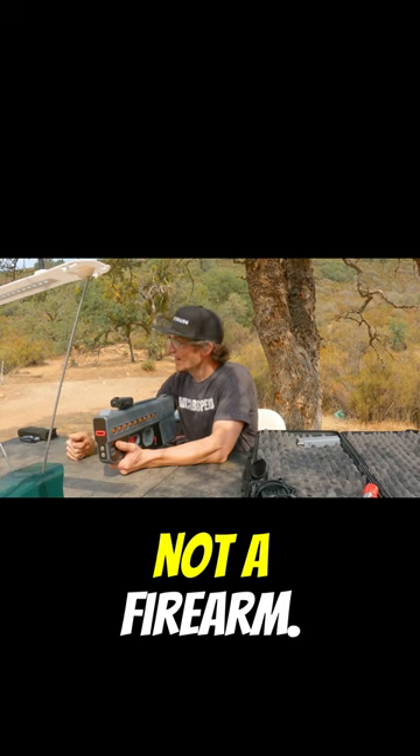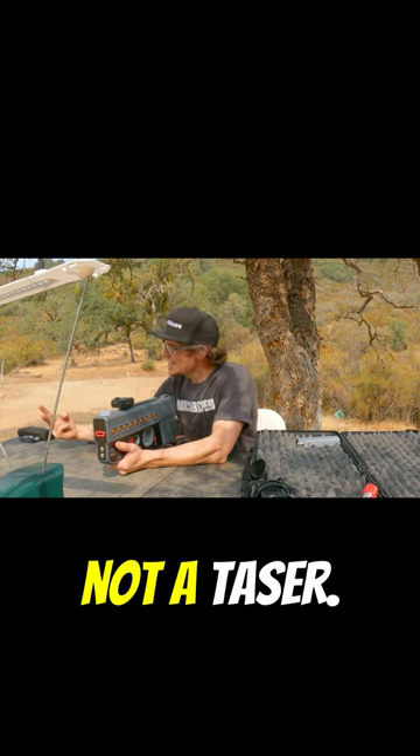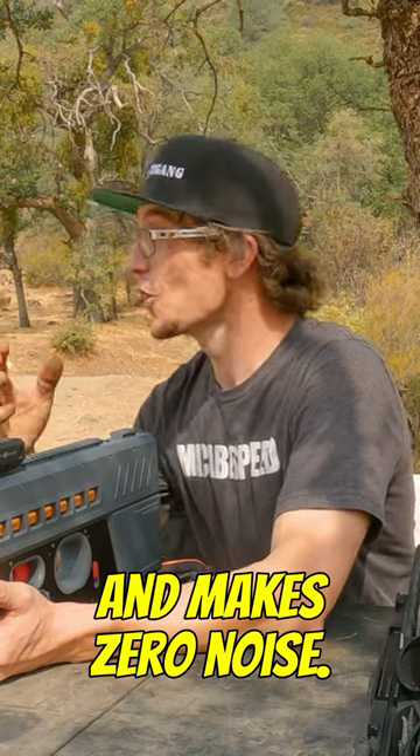Just how it works. Not a firearm, not an air gun, not a taser. Does not discharge any electricity, doesn't run on any type of powder, and makes zero noise.